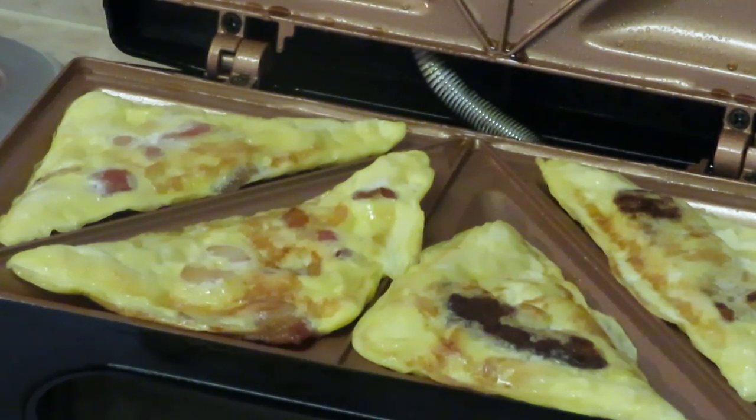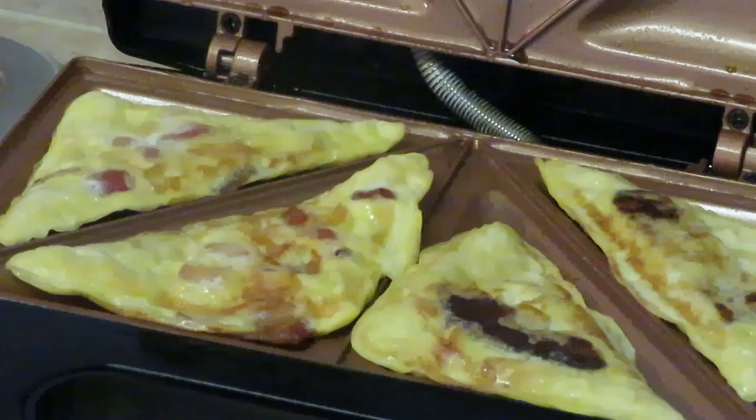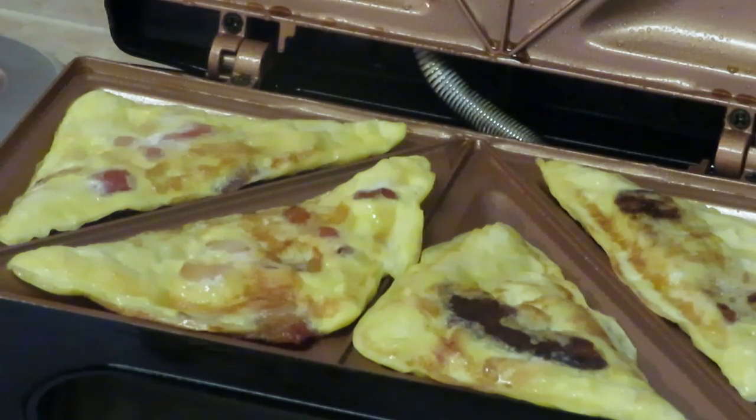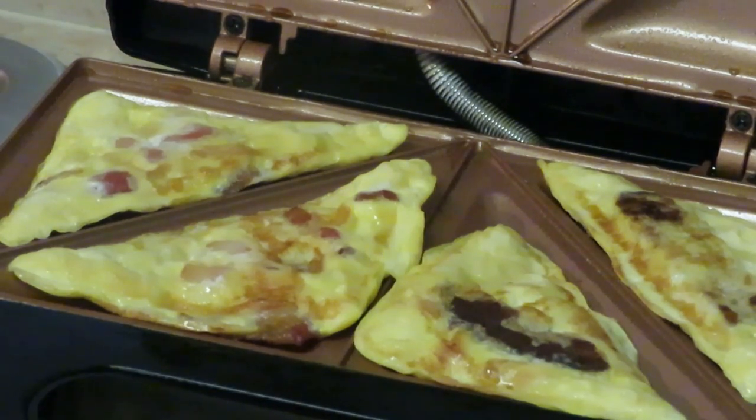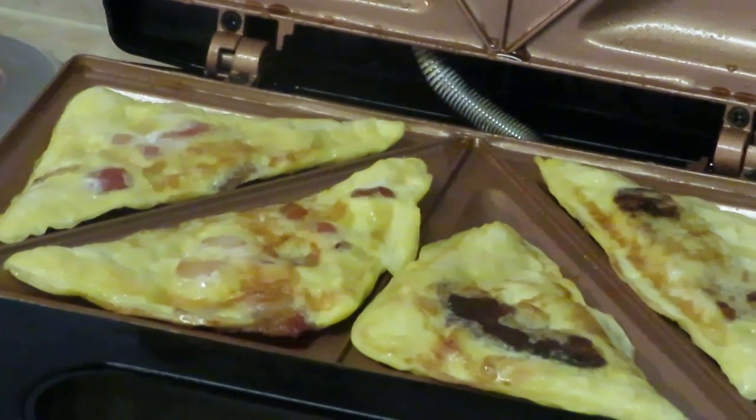I flipped them over so you guys can see what the other side looks like. I'm gonna call these omelet pockets — omelet purses, omelet Gucci purses, omelet coach purses — I don't know, I'll just call them little omelet pockets! Thank you so much for watching, this is Erica Misha. Don't forget to like, comment, and subscribe and follow me on all my social media, especially Instagram. Knowledge is power — bye!